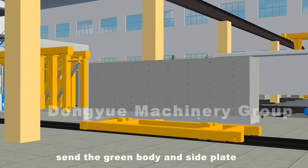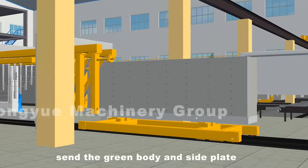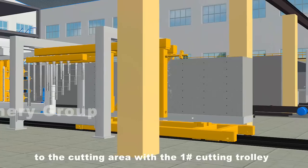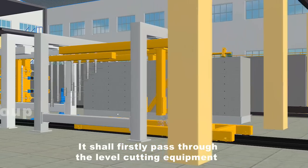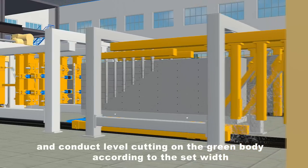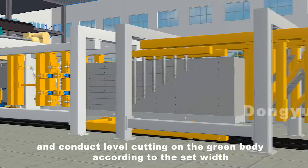In the meantime, send the green body and side plate to the cutting area with the number one cutting trolley. It will firstly pass through the level cutting equipment and conduct level cutting on the green body according to the set width.